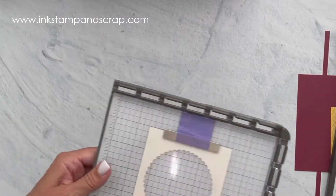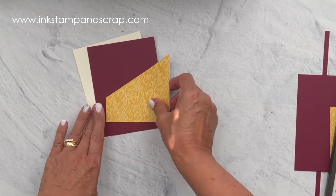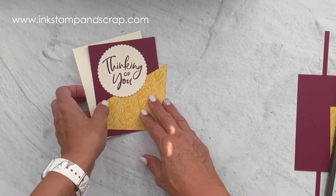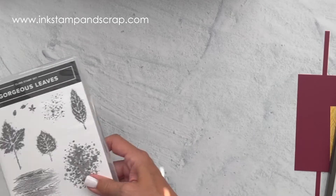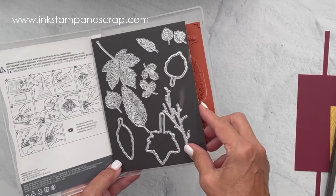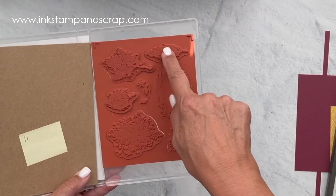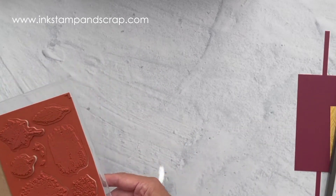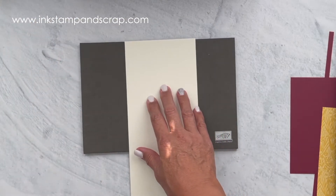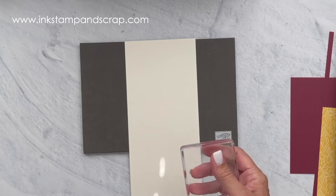Now we have our card base, our first layer, our designer series paper layer, and our greeting. We just need some fun items to bring it all together, and we are focusing on the Gorgeous Leaves stamp set. It has all these beautiful leaves along with frame leaves that cut out with the dies. I'm going to stamp these and cut them out for our added interest. I'll bring in my stamp mat and use the other half of my Very Vanilla left over to stamp my leaves. I grabbed my D block and now we're going to get to stamping.